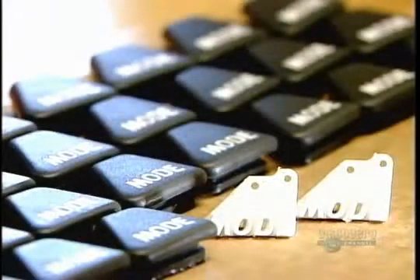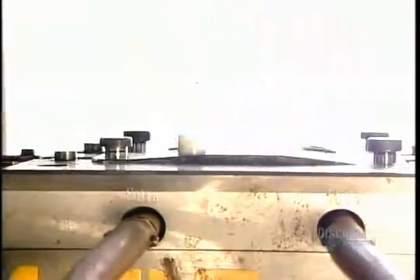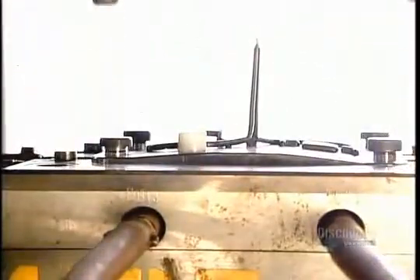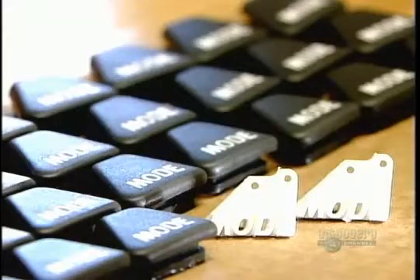Here's a different molding method — a two-step process they're using to make buttons that go on the steering handle of a jet ski. First, they mold a structural base out of hard white plastic. Then they put the base into a second mold and inject a rubber-like gray plastic. This softer plastic covers everything but the raised lettering, giving the button a softer feel.